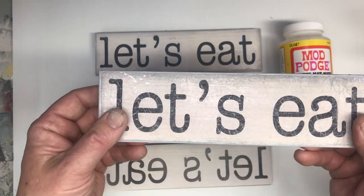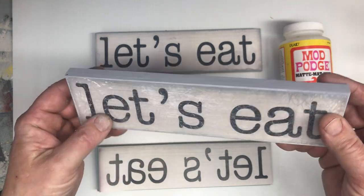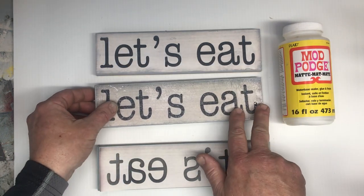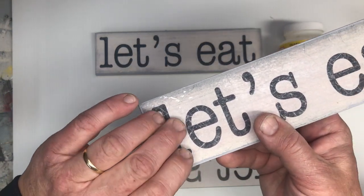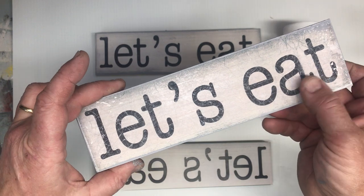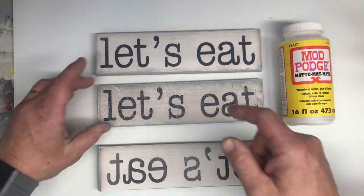It kind of gives a lead paint finish almost when it's done, instead of it being nice and smooth and clean. You're gonna have little tiny cracks in the lettering and it's gonna be a little more cloudy and a little more hazy than that look.